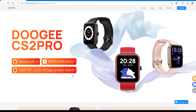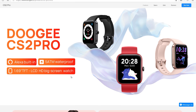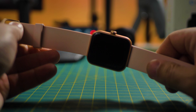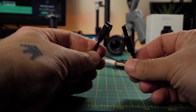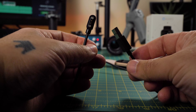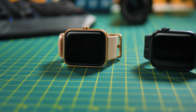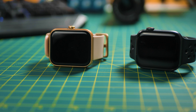When you buy the Doogee CS2 Pro, you can get it in three colors: the red, the black, and the one here on review today, the gold one. It comes with a silicone strap on the watch collar and a Type-A USB charging cable with two magnetic pins — nothing fancy in the box. When you check it out of the box, you can see that the design is very similar to the Apple iWatch, but more on the design later.